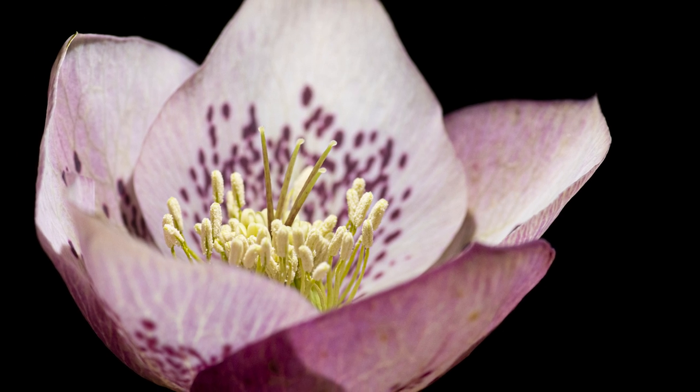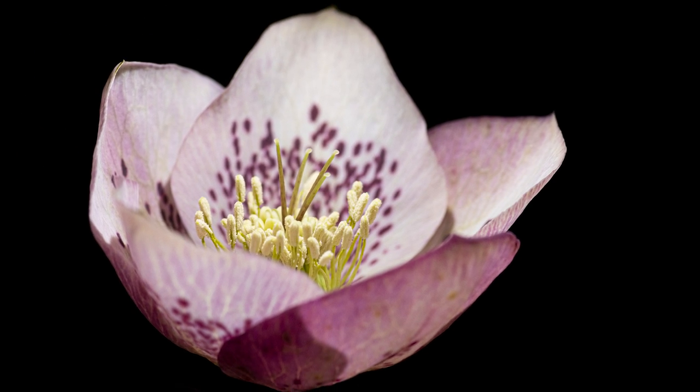Today we're shooting some hellebore flowers specifically. It's started to get a lot warmer and brighter in the evenings so flowers have started to bloom. Sam has given me one of these hellebore flowers out of his garden and they're really beautiful, so I think they're going to make a really good macro photography subject. They've got some great colours on the petals and a lot of interesting textures and patterns. You can follow along with any flowers that you have at home.